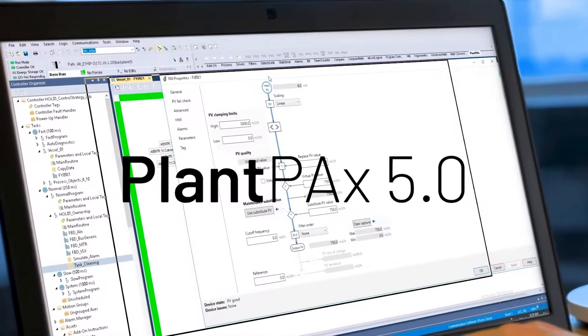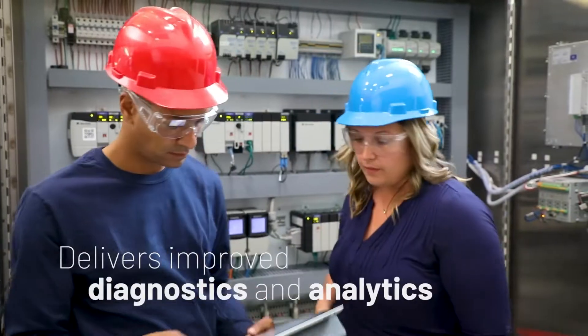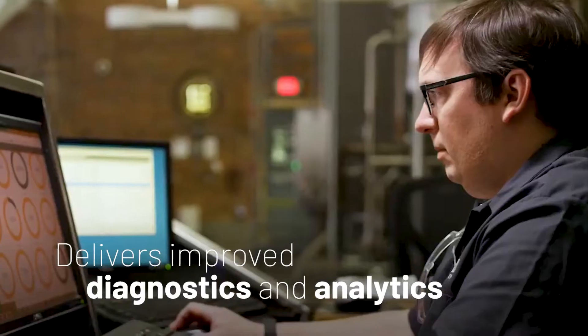The latest release of Plant PAX helps reduce the overhead required for your automation infrastructure while delivering improved diagnostics and analytics.